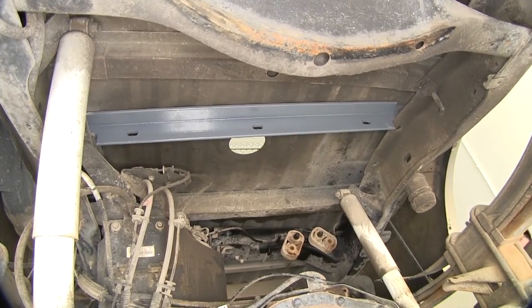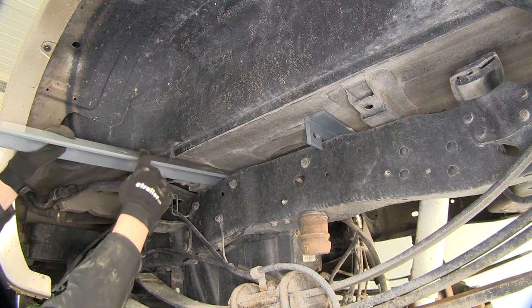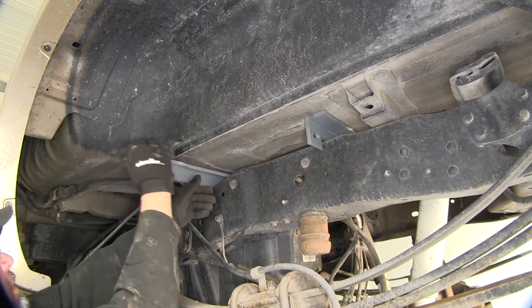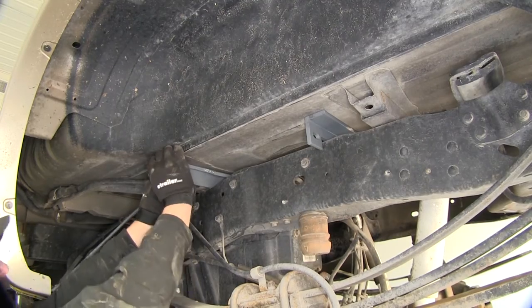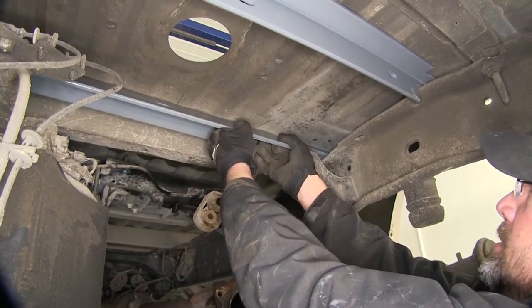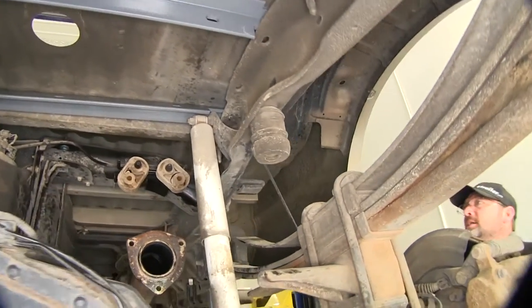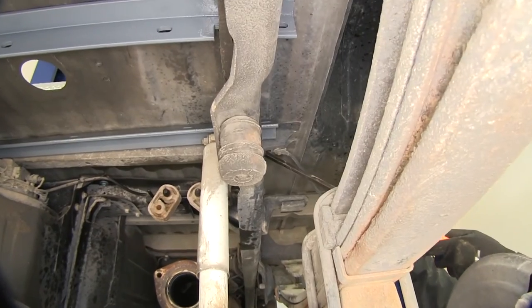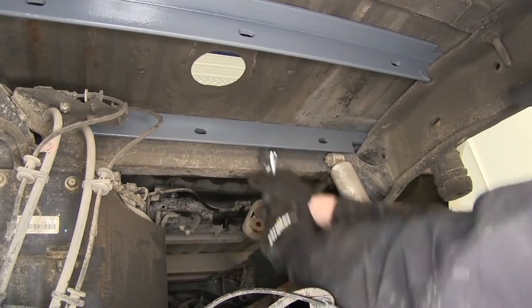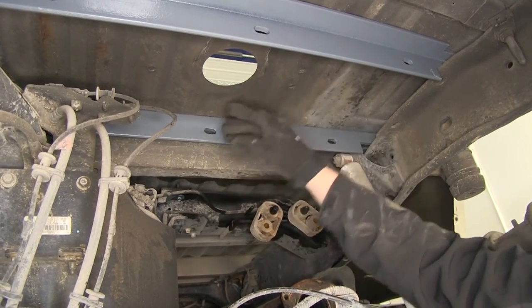Now once we have our rear rail in place we'll go ahead and install the front rail. Installing the front rail we'll basically be repeating the same process, only our oval hole will face the rear of the vehicle. Once we get it over the shock bracket on the passenger side, we'll just rotate and slide it into place. Due to manufacturer tolerances and variances in the pickup bed, it may be necessary to use a pry bar or pliers to help push it over that shock bracket. Once we're over that shock bracket we can leave our rail in position as it will attach to the center section that will go up through the pickup bed.